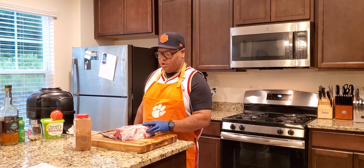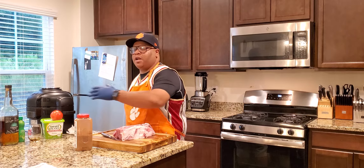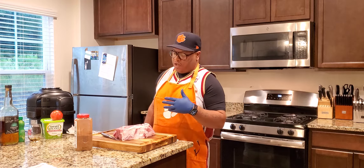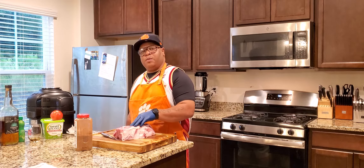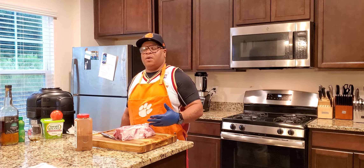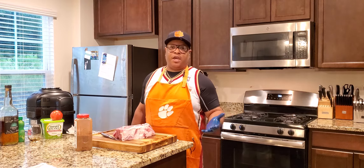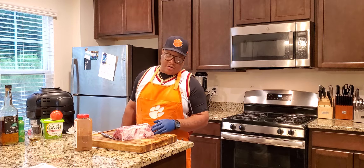We're going to go ahead and season it with my special seasoning, my rub that I have right here. We're going to sear it on the grill for a little while, and then after you sear it, get a nice coat on here. We're going to wrap it and let it sit on the grill for about a good hour or so, at 200 degrees.